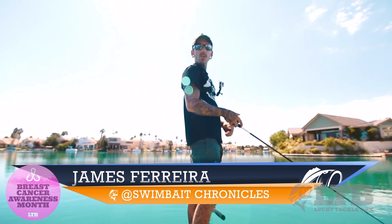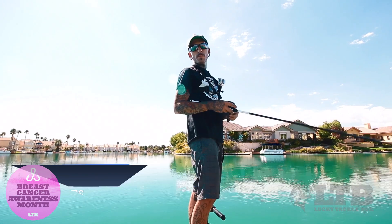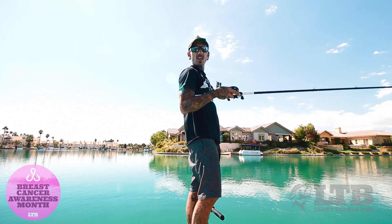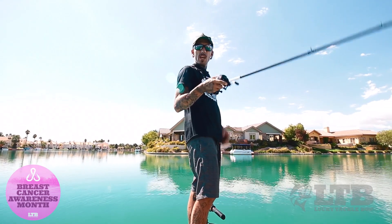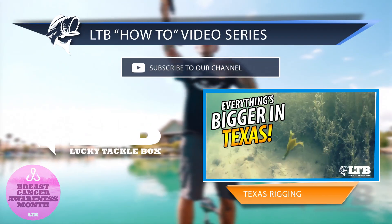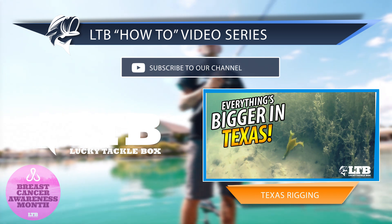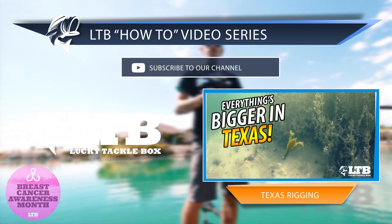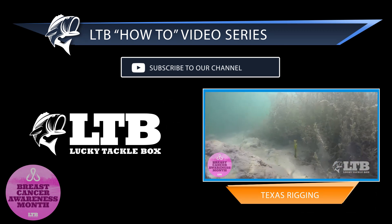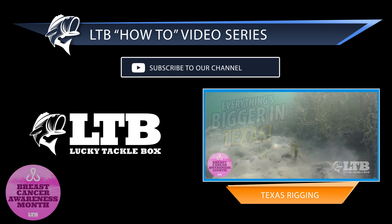Thank you so much for tuning in. This is James from Swimbait Chronicles — you can check out my channel on YouTube, the link is down below in the description. Make sure you click and subscribe, and if you're not subscribed to Lucky Tackle Box's monthly box yet, make sure you do that because they put out some awesome baits every month. Stay safe out there, tight lines. And one more tip: you're going to want to hop this bait right off the ground, hop it a few times, let it sink, pump your rod a few more times, let it sink — they're going to be aggressive and want to eat it.